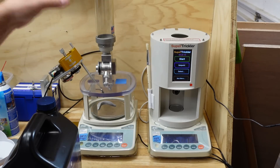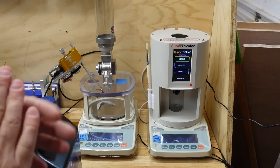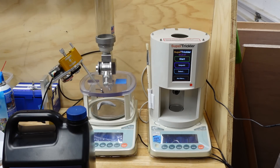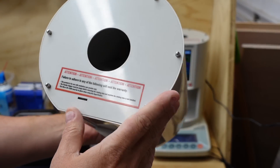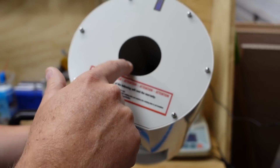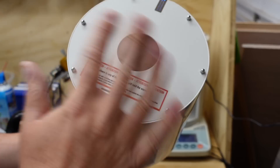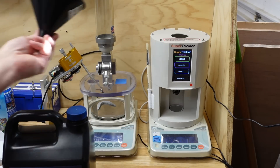Let's look at loading powder into the two systems. The Auto Trickler has an exposed powder column, very similar to RCBS, Hornady, and others — pretty much any system has a clear tube so you can see how much powder is left. With the Super Trickler you can't see the powder level, but they have a rather large hole on top — you can get about three fingers in and see inside. If there's powder, you're good; if not, you need to refill.